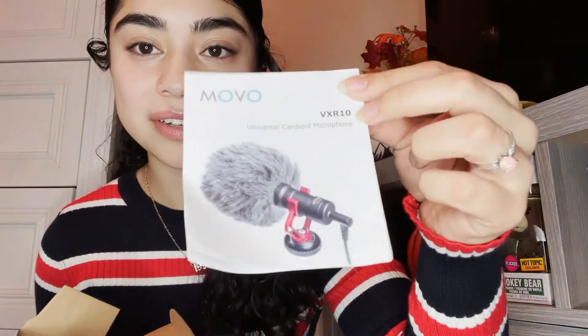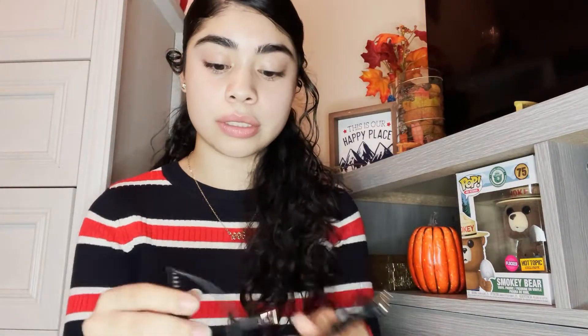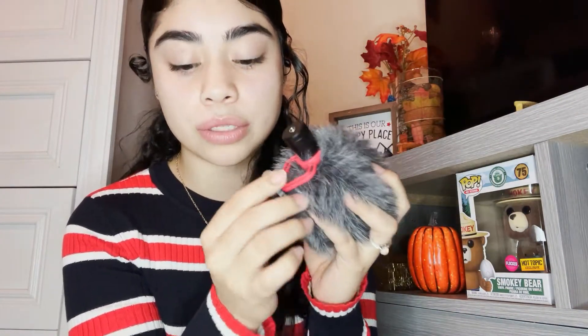Just how it's supposed to look — it comes with a bag. Two separate cords: this one is to attach to the camera, and this one is to attach to the iPhone, so if you're going to use your phone. And then it comes with the furry windscreen, and inside is the mic. It also comes with two shock mounts.